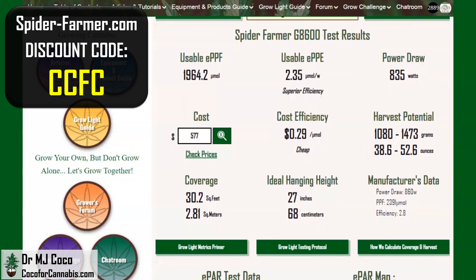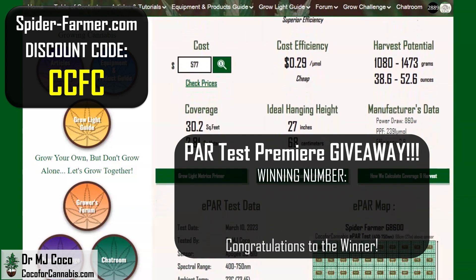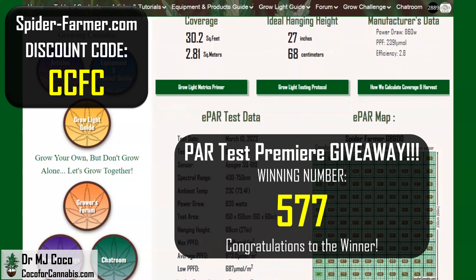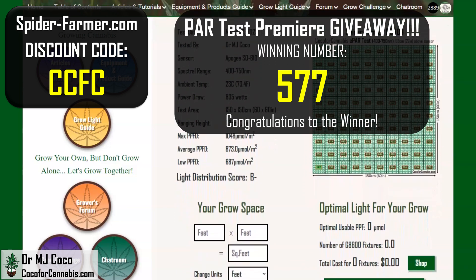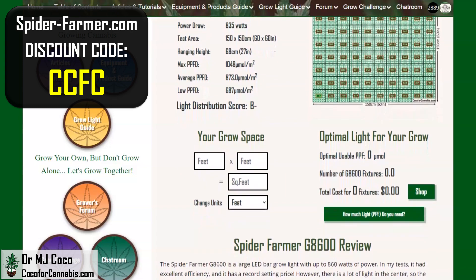The cost makes the G8600 stand out. The winning number in the PAR test premiere giveaway is the price you'll pay with discount code CCFC: 577. Congrats to whoever guessed the closest number during the live premiere. If you missed it, be sure to subscribe — I do giveaways during my PAR test video premieres.